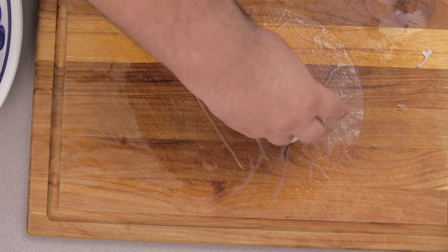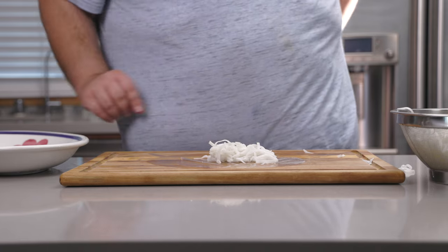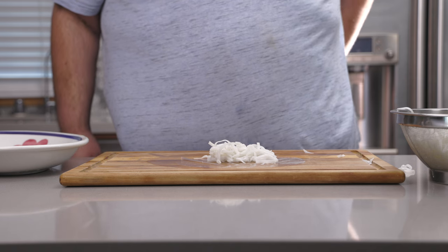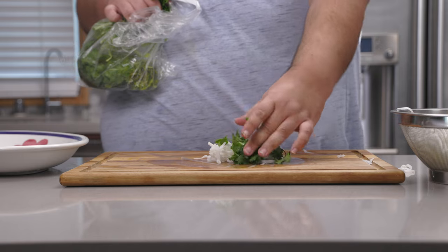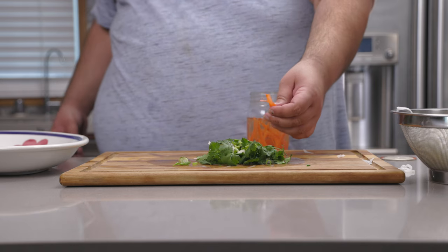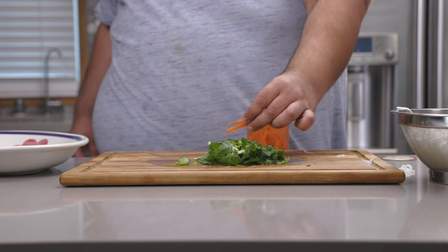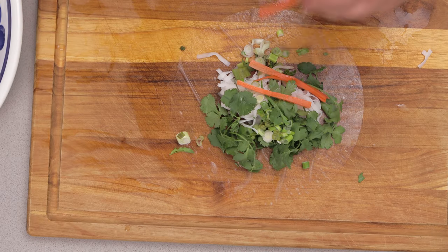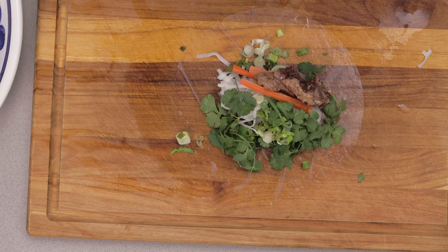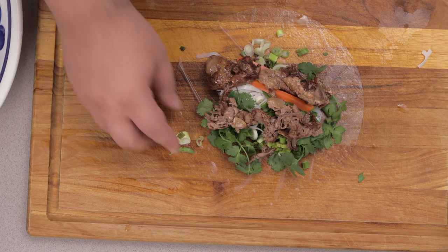Add a nice handful of rice noodles. My advice — cook this the day you're serving it, because reheated microwaved rice noodles taste all dry and crumbly. Then add some cilantro, green onions, some pickled cucumber I made for my Banh Mi video earlier this year — in fact, these are the exact same pickles. Now let's place on our oxtail, and some thinly sliced beef which I cooked up on a separate pan.